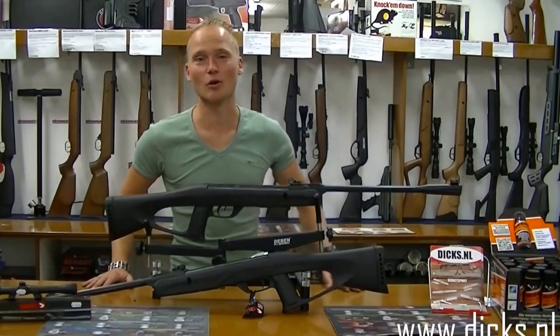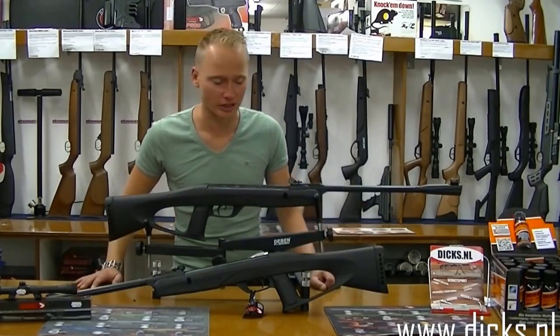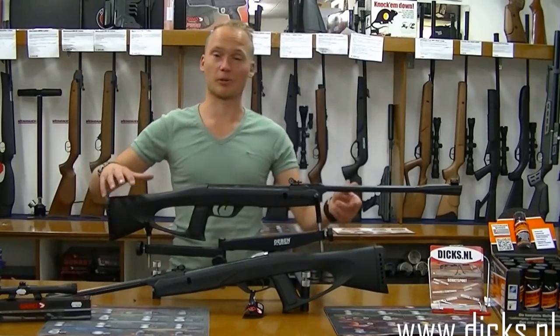Hallo, ik ben Vincent en vandaag ga ik het hebben over twee luchtbuksen van Gamo. Die heel erg op elkaar lijken, maar er zit een klein verschil in. Namelijk de Gamo Delta Fox GT en de Delta Fox Whisper GT.